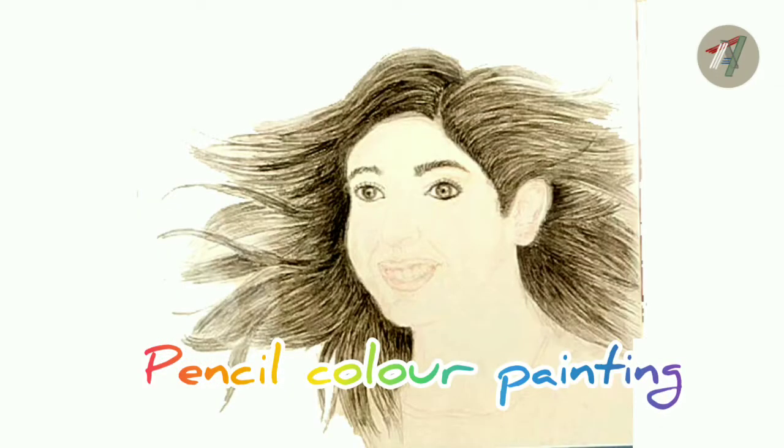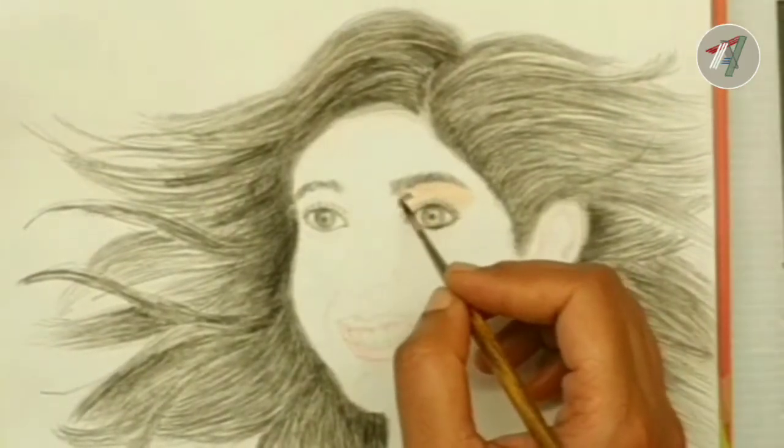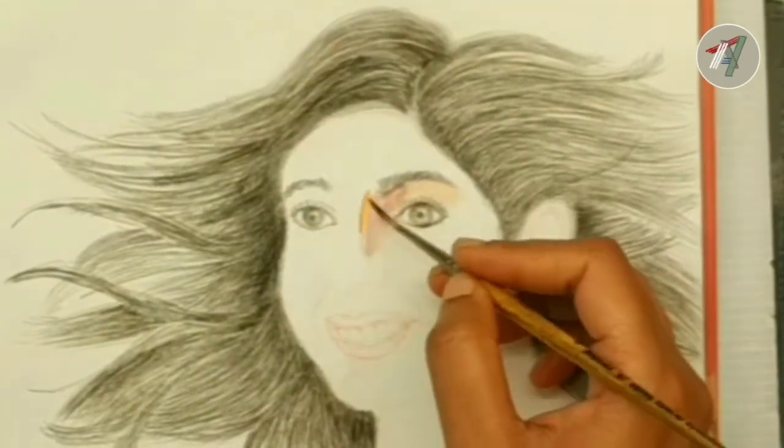You can see the reference sketch of the girl on screen. I used a red color pencil to draw her face and a black charcoal pencil for her hair and eyes. Let's continue with the painting.